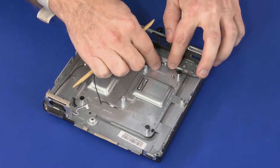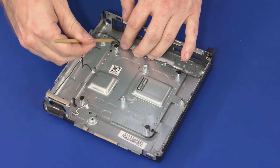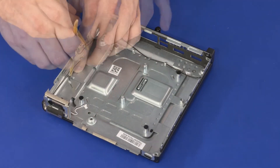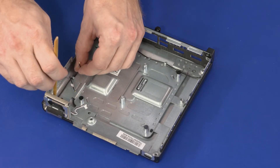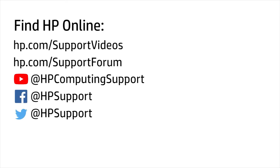Guide the wireless antenna cables through the routing clips on the chassis.